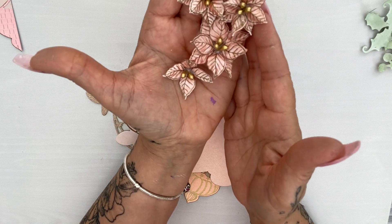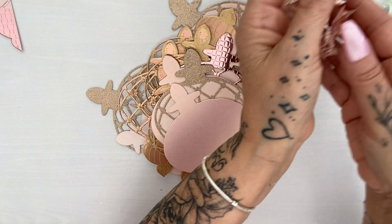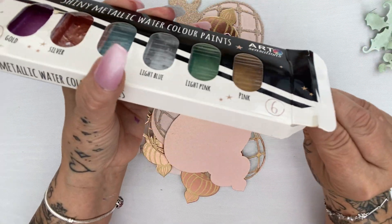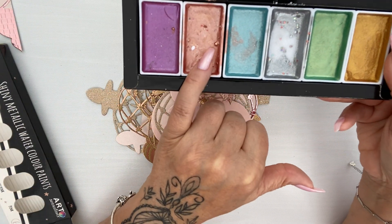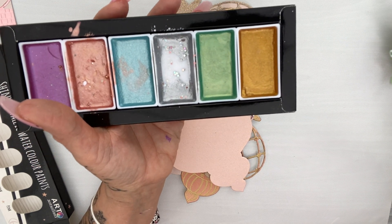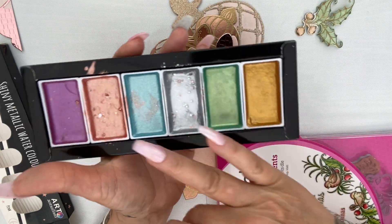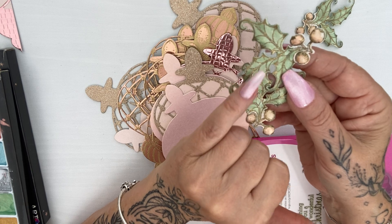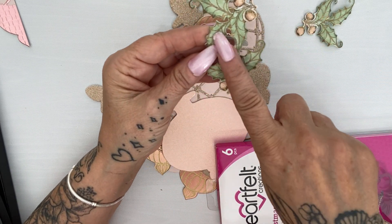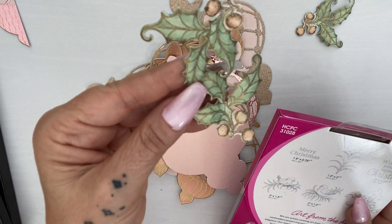I used the poinsettia set to create these — really pretty, one of my favourite poinsettias to be honest. I used the mold that coordinates with it, and to color them I used a cheap watercolor paint set from The Range here in the UK — it had the perfect color I wanted. I'll do a video on how I made them at a later date. For the holly I used metallic paints, but the green was a little too bright so I added some distress ink — I think it was the sage color.